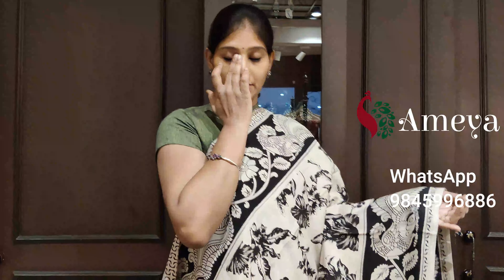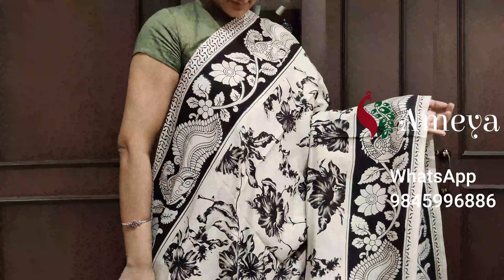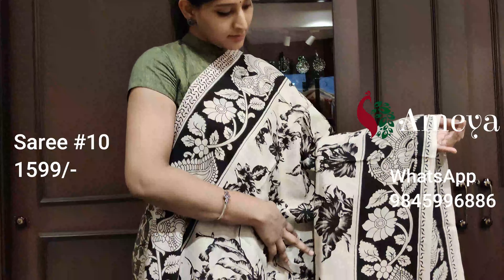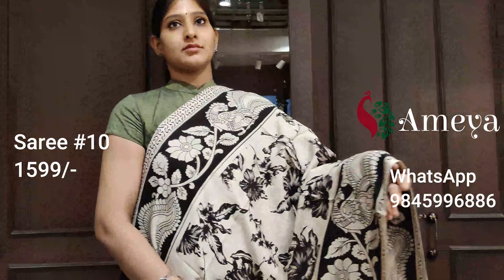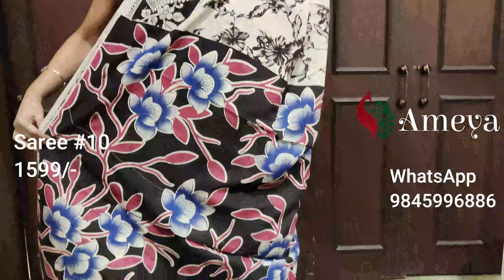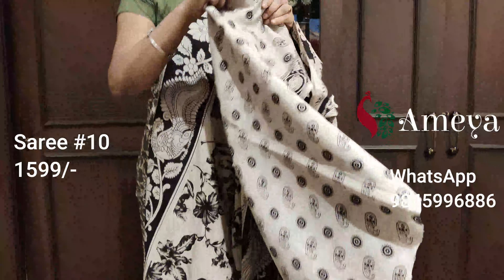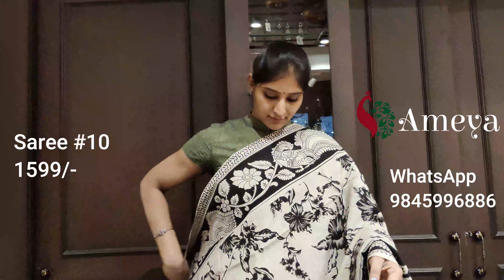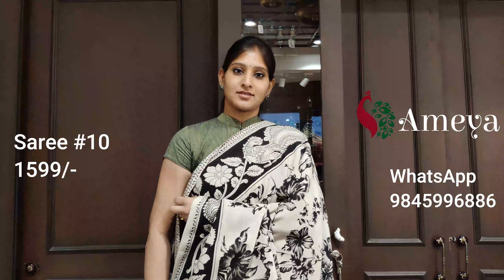Saree number ten is a beautiful off-white saree with big floral prints all over the body. For the borders you have a kalamkari printed border with peacocks and vines. It's got a colorful pallu with beautiful floral prints, and an off-white printed blouse. Saree number ten is priced at $15.99. To block the saree, please take a screenshot and send it to 9845 996 886.